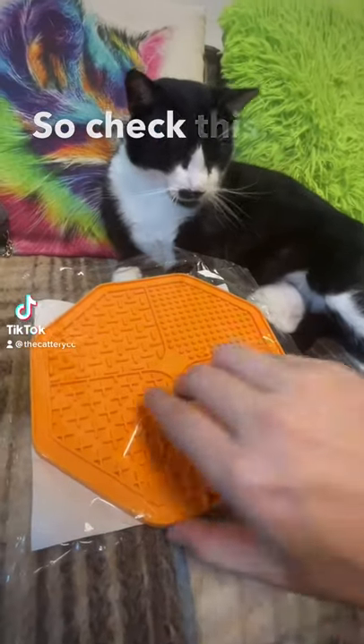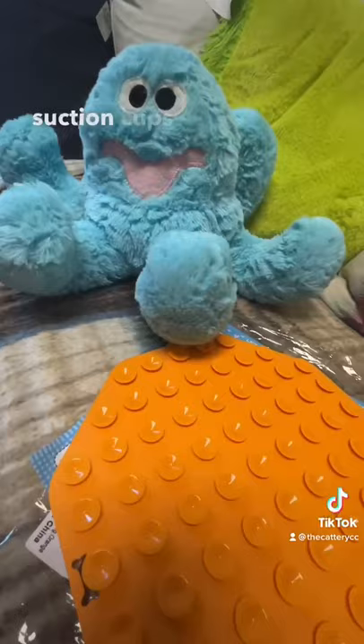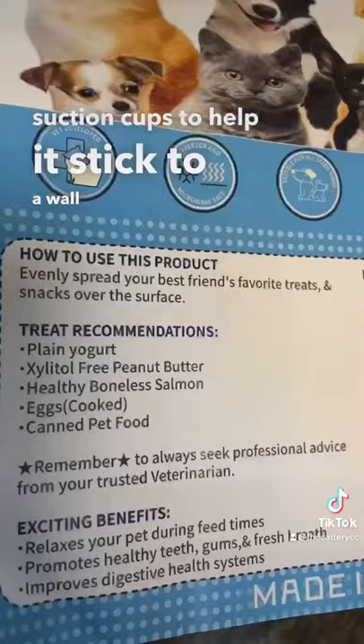So check this out. It's a lick mat. It has all these suction cups to help it stick to a wall and then you schmear treats on it. It's supposed to keep your pets occupied.